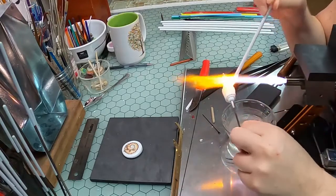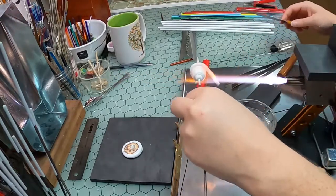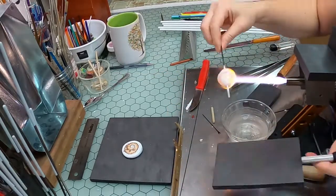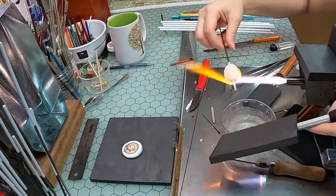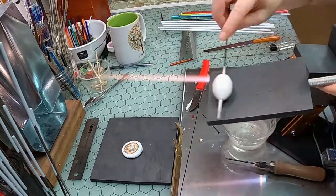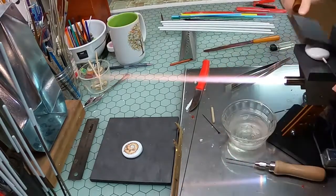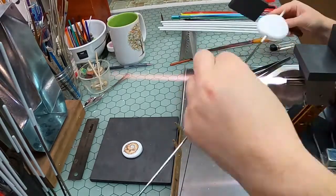Once I have the ends set I can focus on building mass, winding up approximately 1¾ rods of glass per bead. A little shaping with the marver, and it's flattening time. I use parallel mashers to set the middle thickness of the bead, and then use a smaller marver by hand to sandwich the disc against my torch top marver to thin the edges and round the bead evenly.